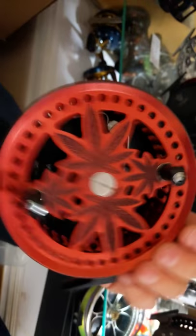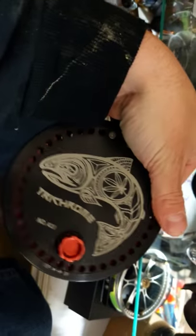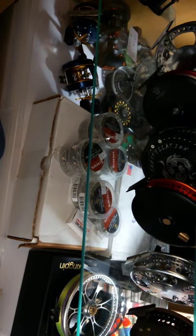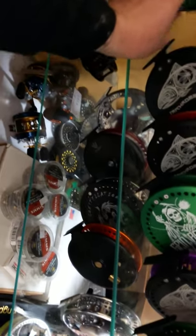Here is a hard coat red — the only one of these available. Hard coat red spool, black backplate. Christopher Allen tribal fish artwork, green on black. And we have a green on black with silver leaves as well.